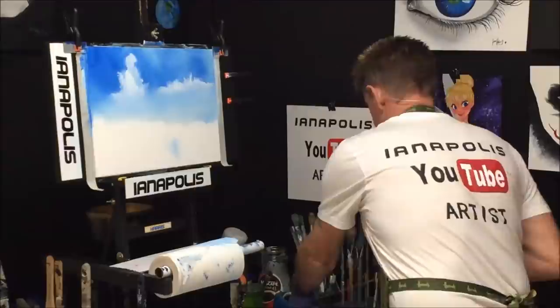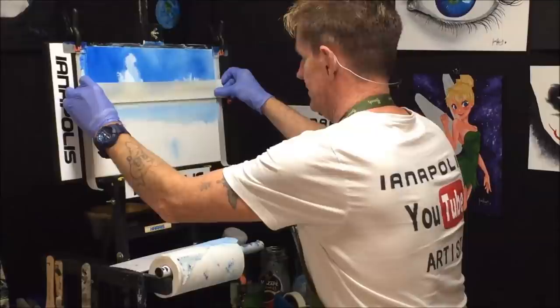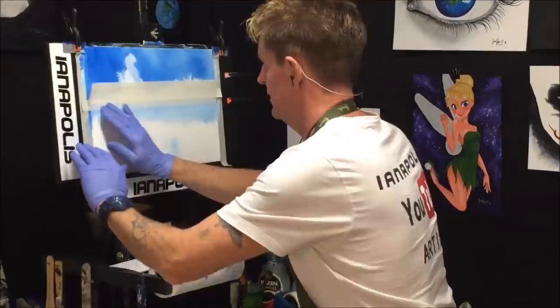Now we're going to dry this. Let's mask it up so we can get a beautiful straight horizon line.